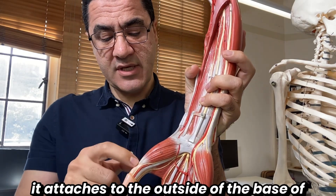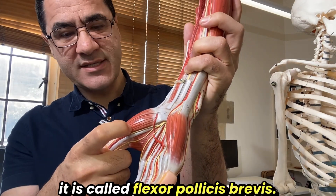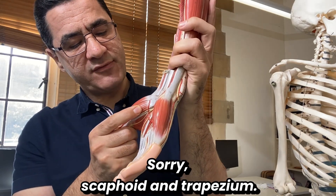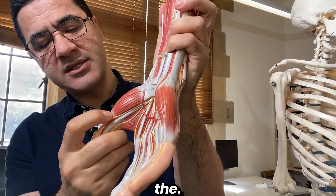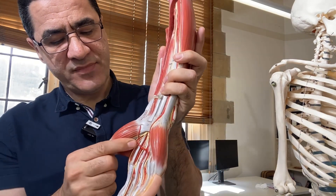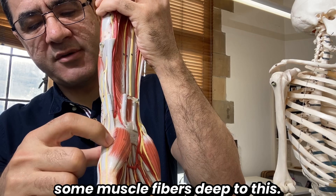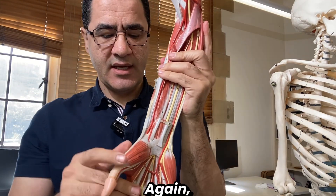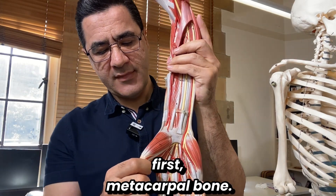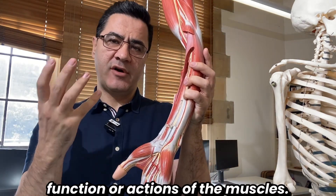On the medial side we have the flexor pollicis brevis, also originating from the flexor retinaculum, scaphoid, and trapezium, attaching to the lateral side of the base of the proximal phalanx of the thumb. Deep to those two muscles is the opponens pollicis, which also originates from the carpal bones and flexor retinaculum and attaches to the lateral border of the shaft of the first metacarpal bone.